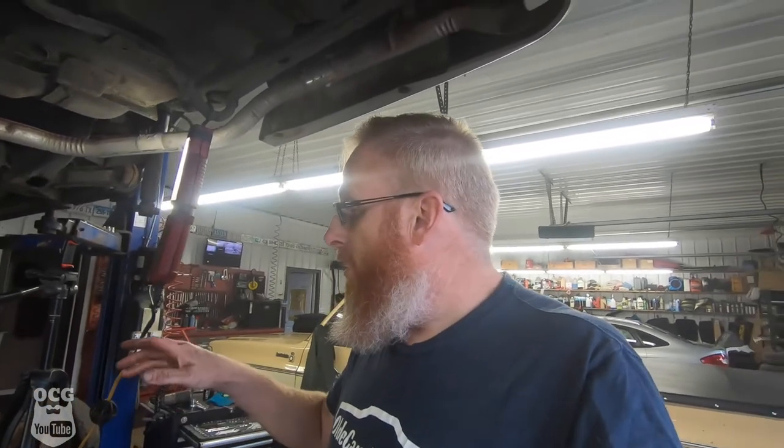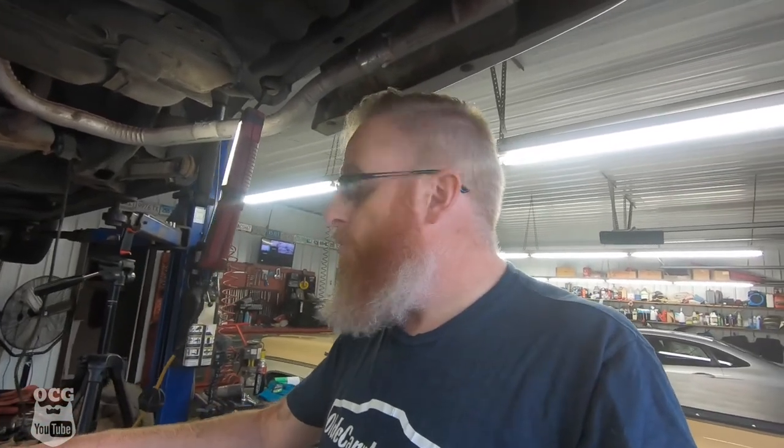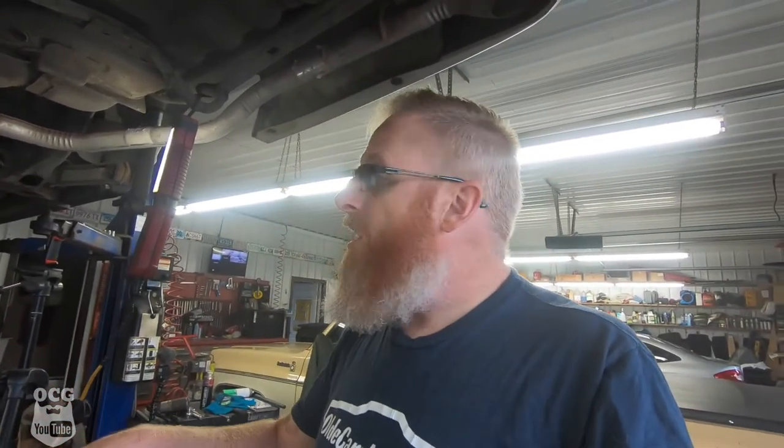I hope that little trick helps you. This would be good on anything. This is an 8 millimeter bolt on a Ford 8.8 rear end, but GMs, Dodges — they all have a similar setup. I hope that helps you.